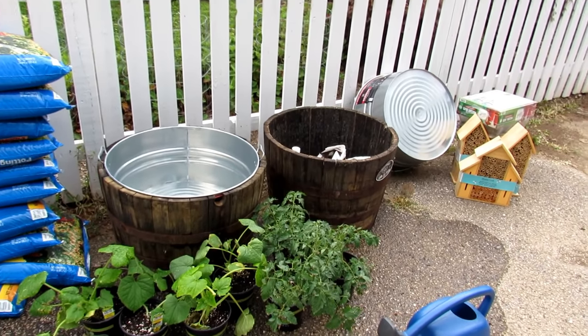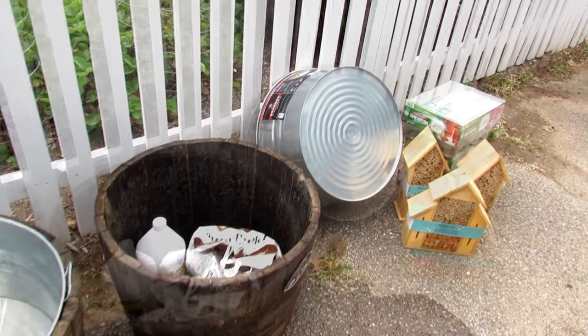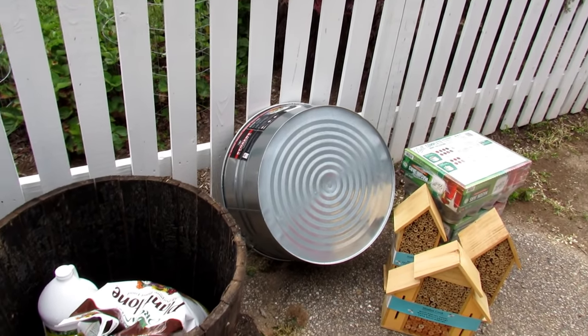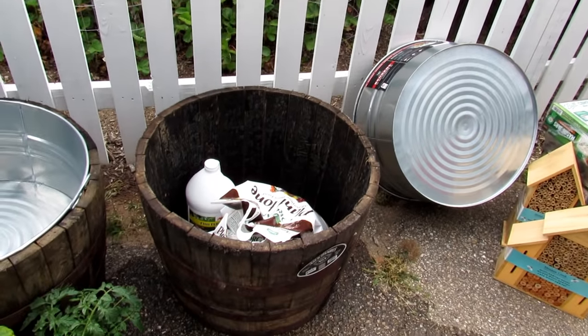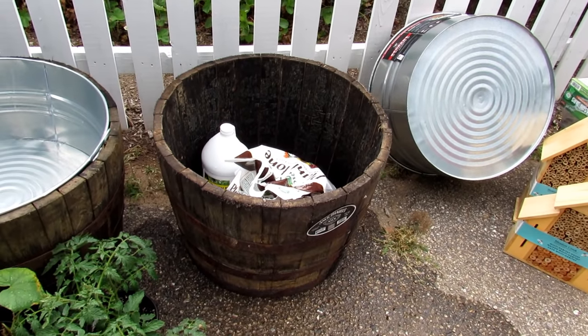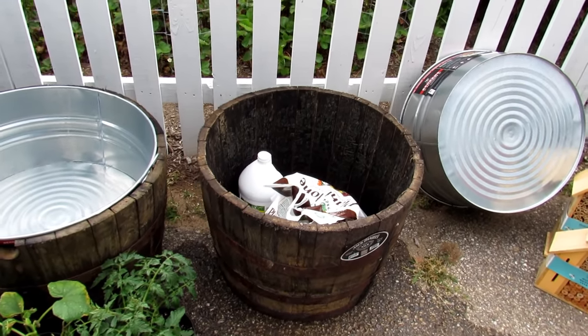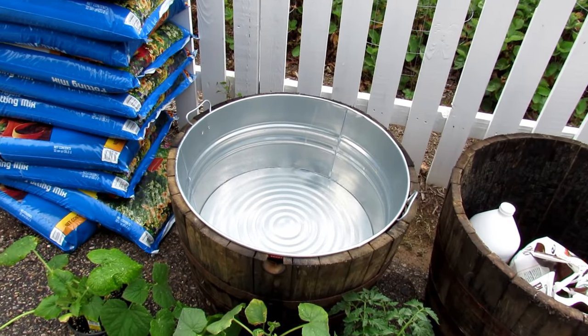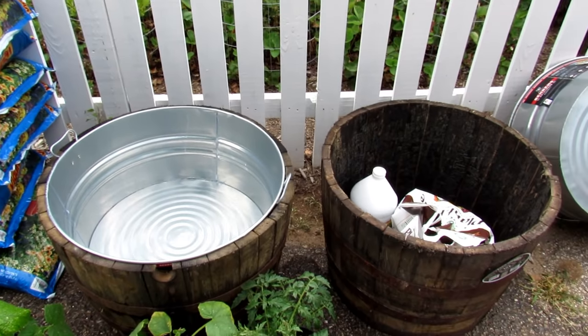I'm going to show you how to do it in containers. We're using these metal tubs that are 17 gallons — we need to punch holes in them. We're also using these Jack Daniel half barrels, which are about 35 gallons. You can see that a 17-gallon container actually drops in there nicely if you don't want to fill the whole container.